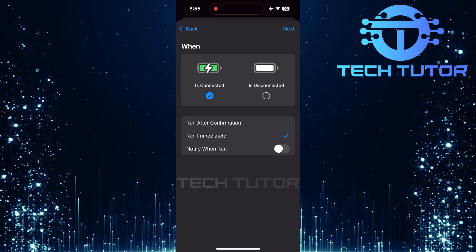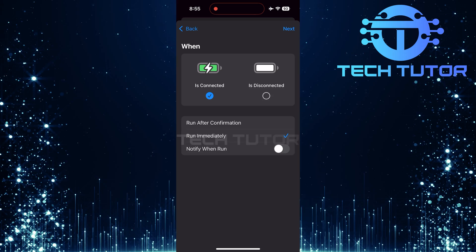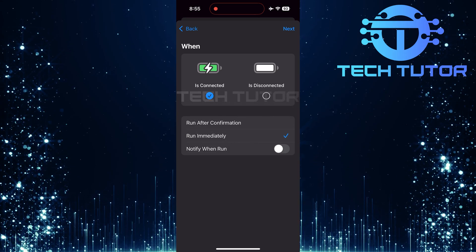This allows your chosen action to happen right away without any delay. Also, turn off Notify when run. We don't want any interruptions — we just want our phone to speak.